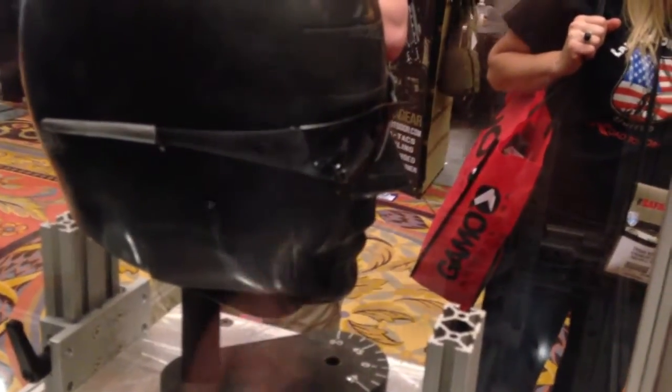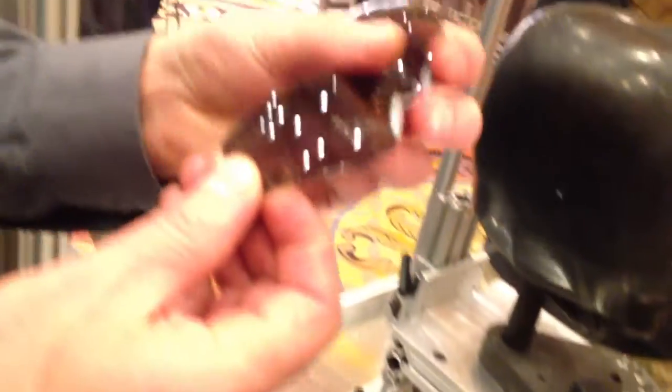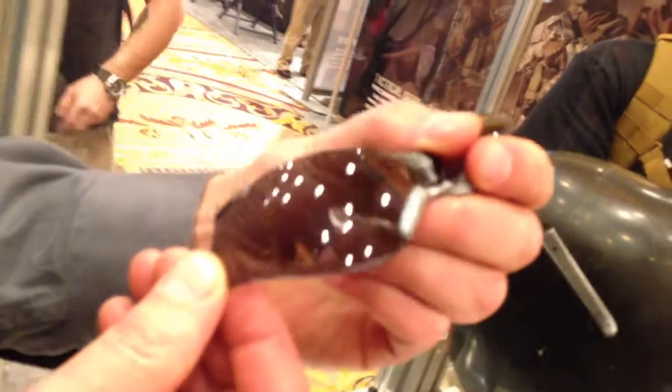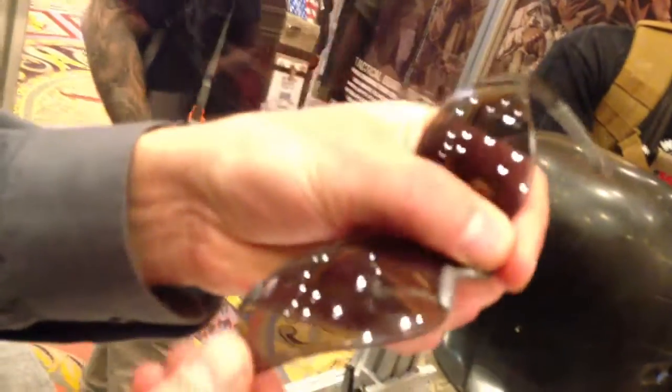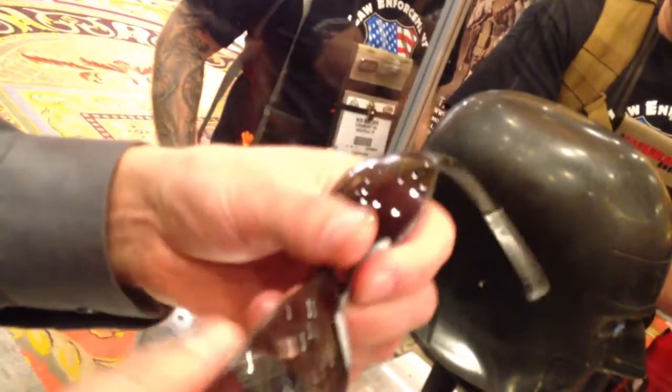There's actually a chronograph underneath it, so you'll be able to see on camera what the FPS was. As you can see, let's pull what's left of it out. We can see that we've had a complete failure of the frame. We can see that lens has begun to catastrophically fail — it's begun to dimple and crack. Any cracking is an indication of a failure of the test for the military impact standard. So again, not a good outcome for this particular product with that projectile and at that speed.